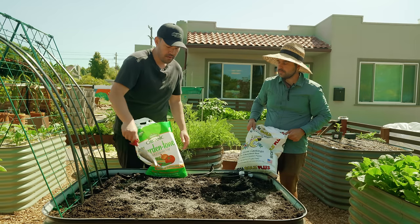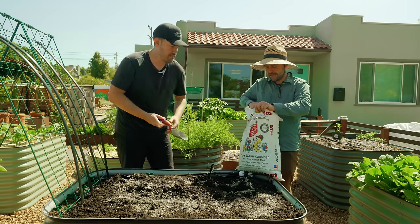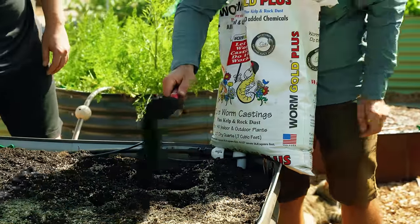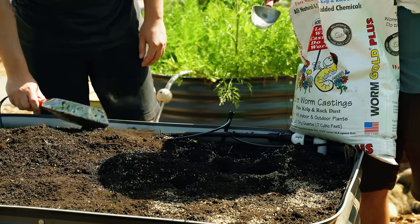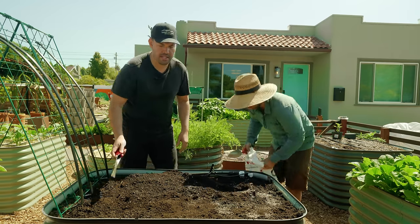And then you've got this - it's a Worm Gold. It's a mix of worm castings with things like azomite and kelp. The kelp is nice because it's like a biostimulant, which just means that plants like it. And then the worm castings are of course a nice mix of nutrients, but nothing too heavy, nothing too crazy. The soil we already know is decent.